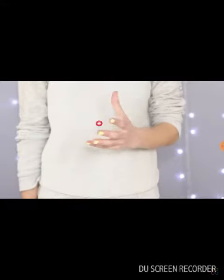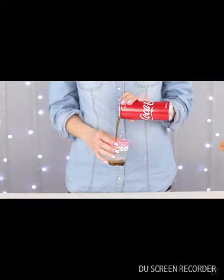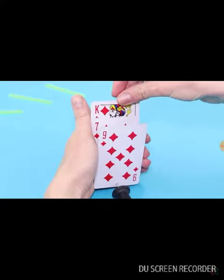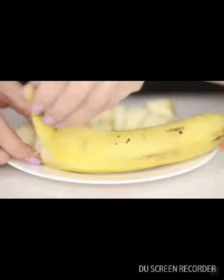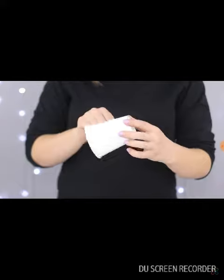Hey guys, we are going to be looking at the 10 magic tricks — okay, I mean 16. Do you like everything strange and mysterious? Then you'll definitely enjoy our new compilation of magic tricks and illusions for a beginner magician.